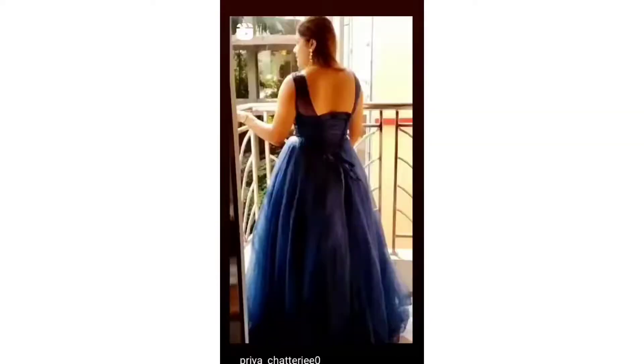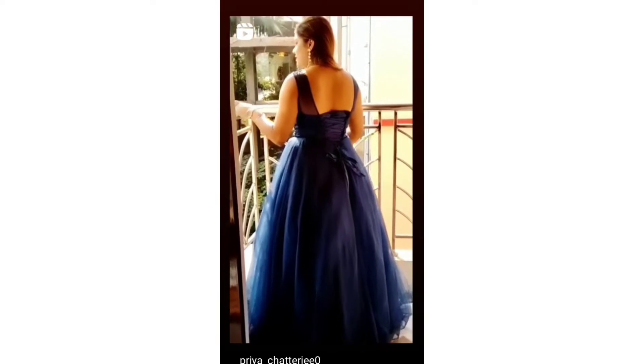Welcome back to my channel, this is me or BIA. Welcome back to another exciting video. Today we will share a very simple and easy recipe. Let's see how this recipe is made in a series of videos.